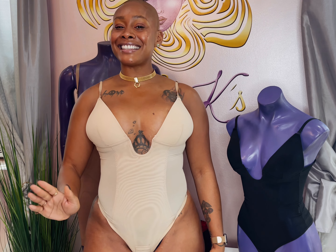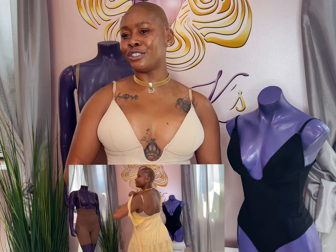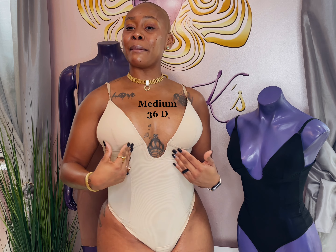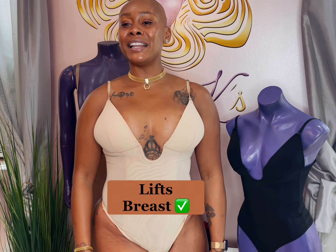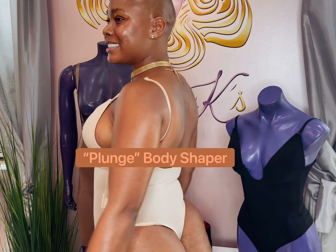I am wearing size medium in color nude, which I love because for yellow dresses, tan dresses, you need this color in your wardrobe, ladies. It also comes in everyone's favorite color, black. I'm a 36D and as you can see it's giving me great full support, coverage, and a nice little perky lift. The Plunge Shaper is only $49 — you cannot beat it. It's going to be your go-to piece for the summer.